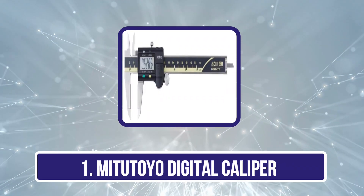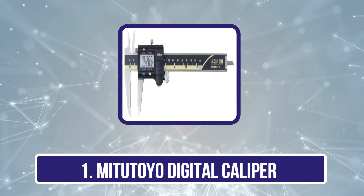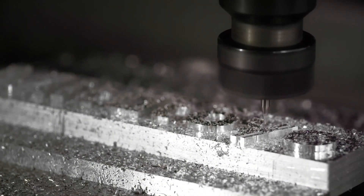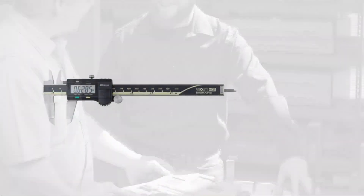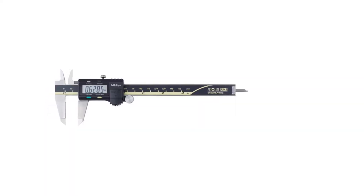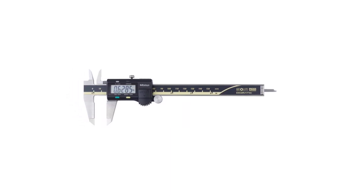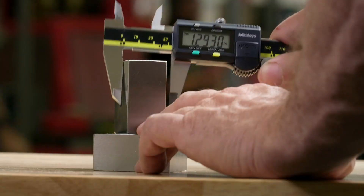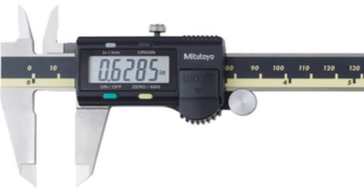Starting with the Mitutoyo Digital Caliper. Mitutoyo is probably the most premium brand on our list. They have an advanced digital caliper. The Mitutoyo 500-196-30 has a 0–6 inch, 0–150 mm measuring range with 0.0005 inch / 0.01 mm increments for precision, and an advanced on-site sensor (AOS), an electromagnetic inductive sensor for resistance to dirt, oil, and water.